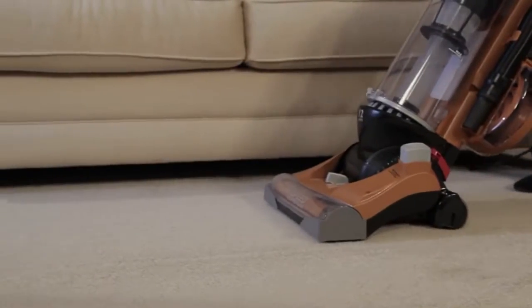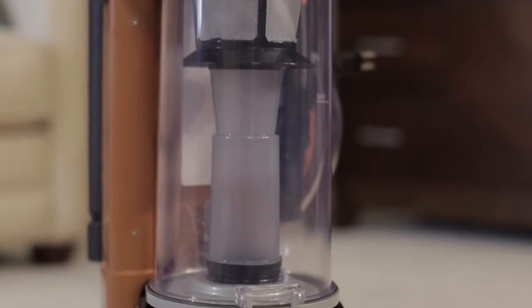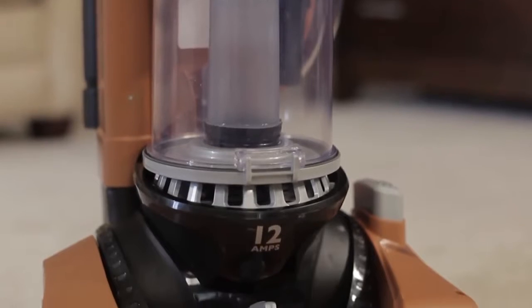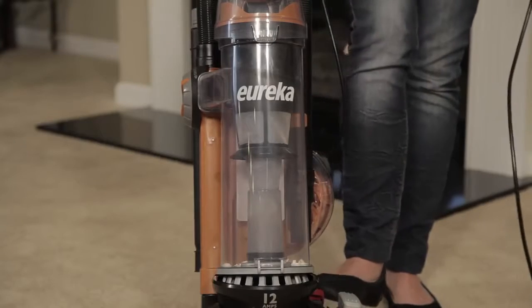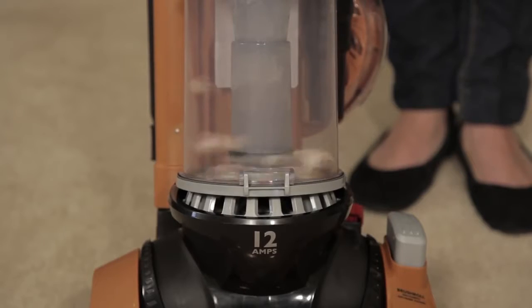This increases airflow to create powerful suction and guarantee you a deep, confident clean for every surface in your home. The Eureka Airspeed Unlimited Rewind boasts a maximum power 12 amp motor and a never-loses-suction multi-cyclonic system to maintain suction power longer.